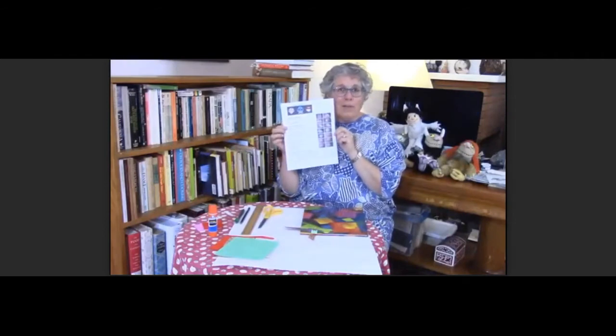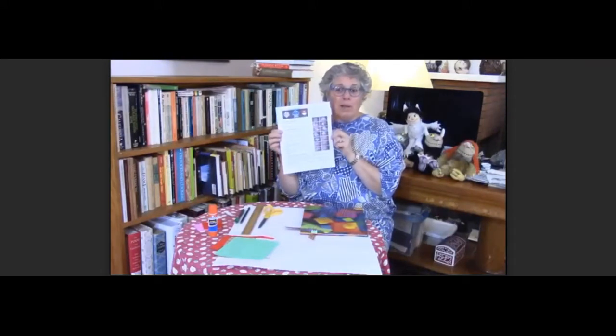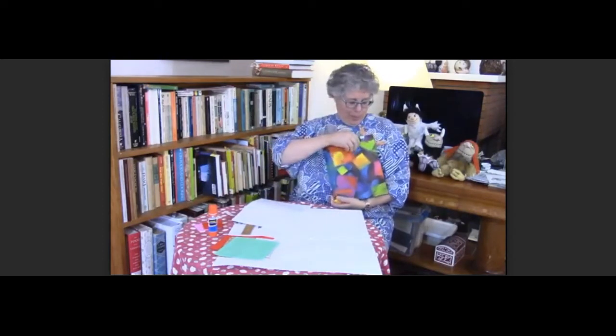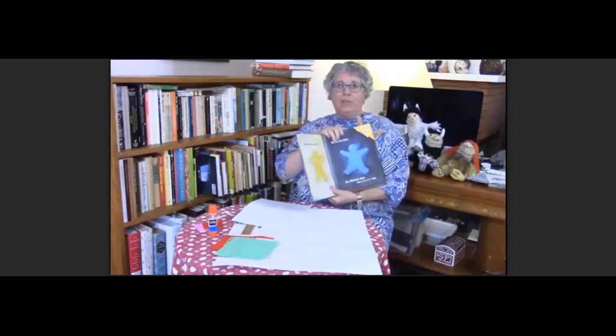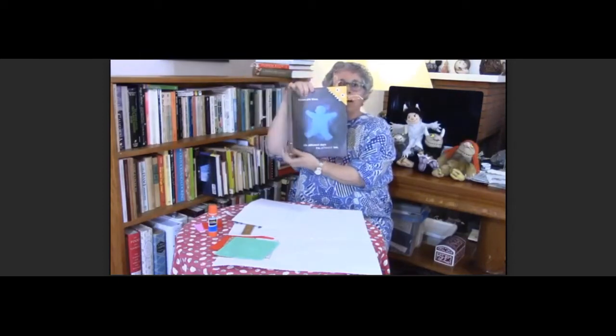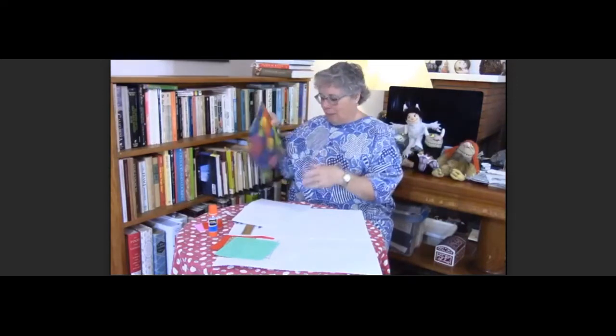This month, the craft that we have for you to do is to make a monster bookmark. Let me show you what they look like. I made one and I put it in my book — there's my monster bookmark. So now I'm going to show you how to follow the directions on the sheet.